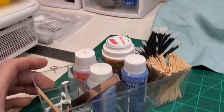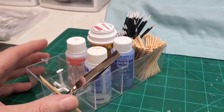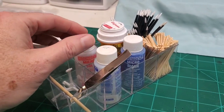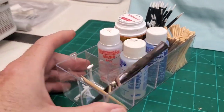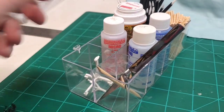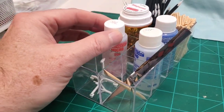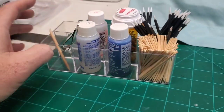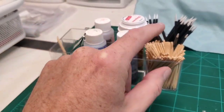This little tray — Lindy brought it home from work recently, the lid was broken. I didn't quite know what I was going to use it for until I realized that the Microsol and Microset bottles fit in this tray perfectly. I'm not sure what it originally started its life as, but I found a use for it. We also have our toothpicks that we use as glue applicators and for paint stirring.